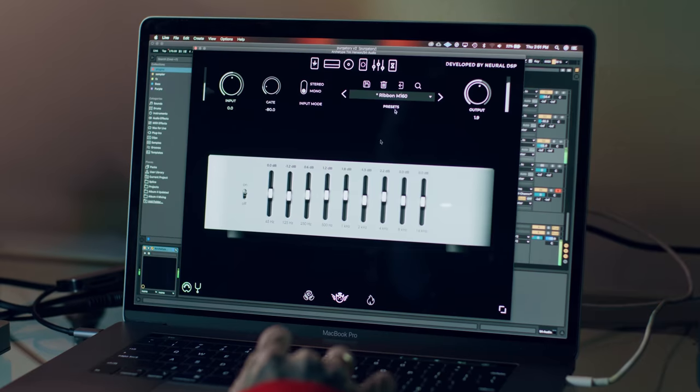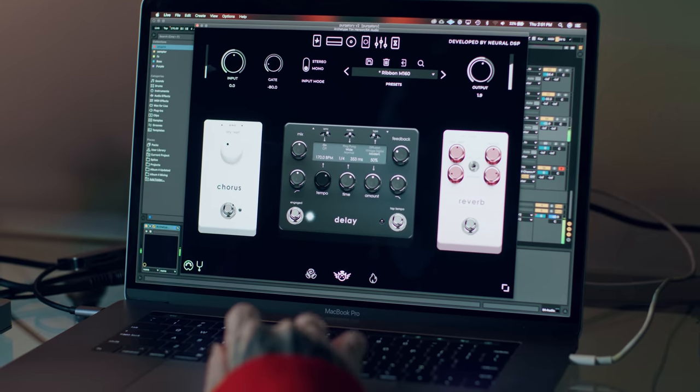Since we've been working on the record, we've been developing the plugin. I've been trying it out on different songs and everything, and it's going to be all on the new record.